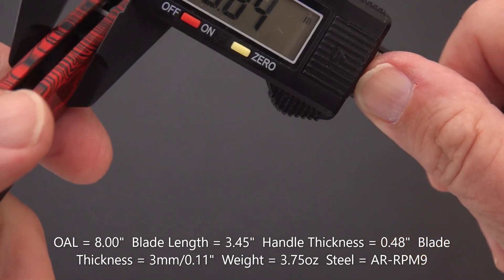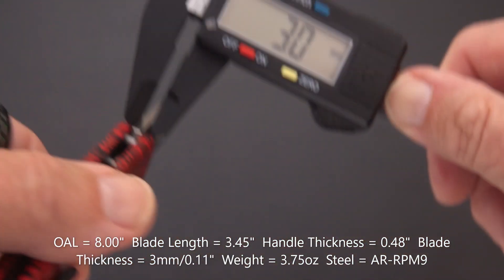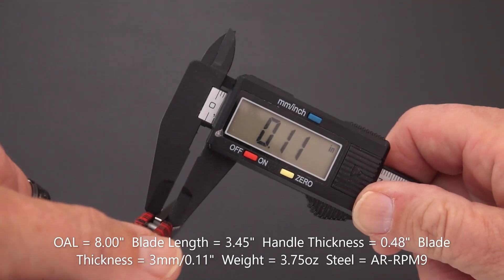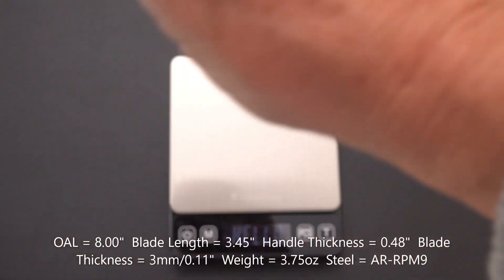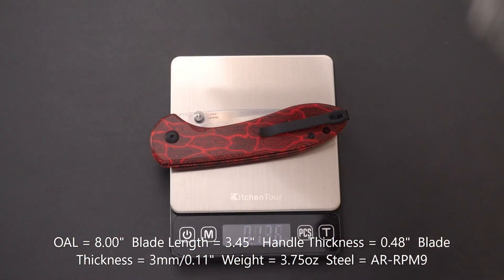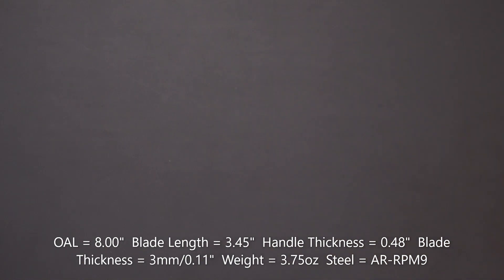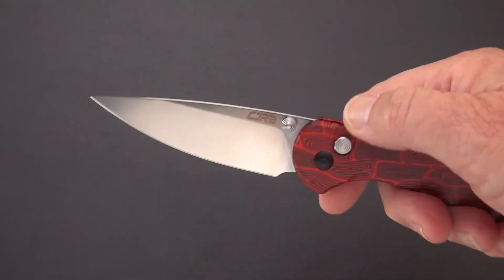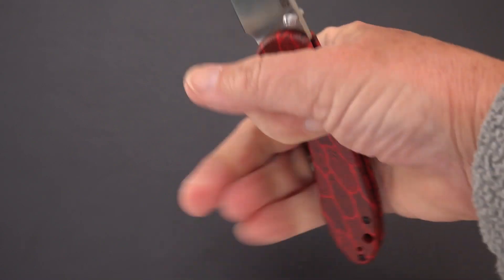In inches, it's a pretty slim handle — 0.48 inches, under a half an inch. The blade is three millimeters, which is 0.11 inches. And the weight — 3.75 ounces. Not bad at all! If that were 3.75 inches you'd have an ounce per inch, but we're just a little shy of that.